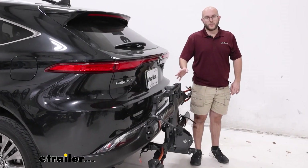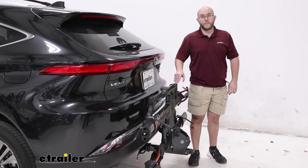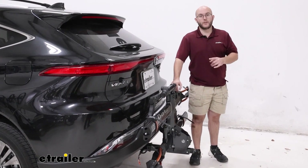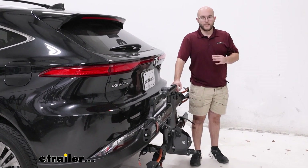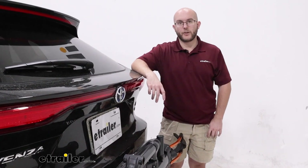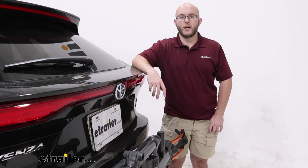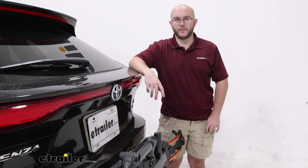It's one of our best bike racks. If you want a premium bike rack that's going to get you and a friend's bike to and from, this is the one to go with. It's got all the bells and whistles, it can lock up — and that was a look at the Kuat NV 2.0 bike rack on our 2022 Toyota Venza. Thanks for watching.